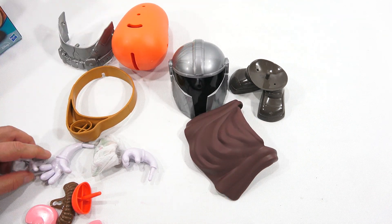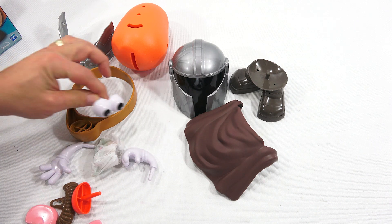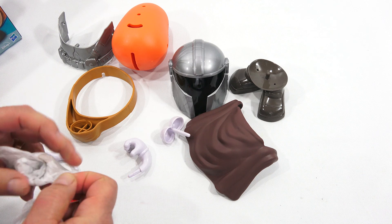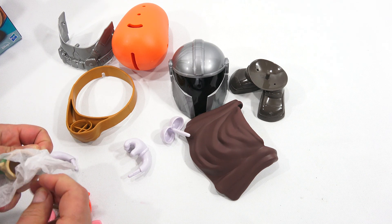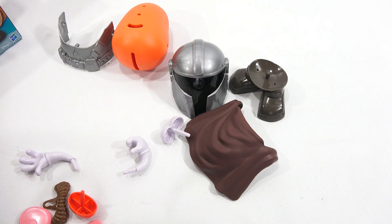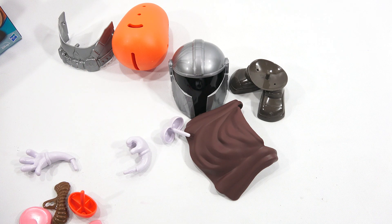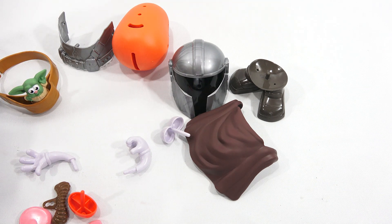Of course, they don't give you any instructions on where to put pieces, because you can put the pieces anywhere you so desire. There he is — I think this makes it for me. It's like a finger puppet! Hi, Baby Yoda. There's that clip in there. So he just presses right into the little waist pouch. Let's get the box out of here.